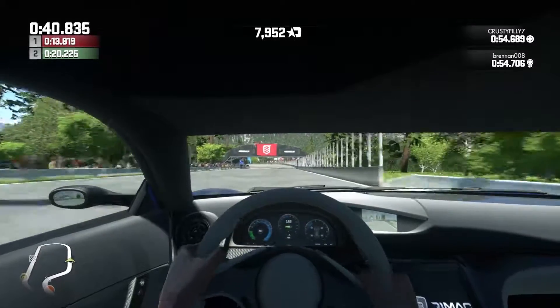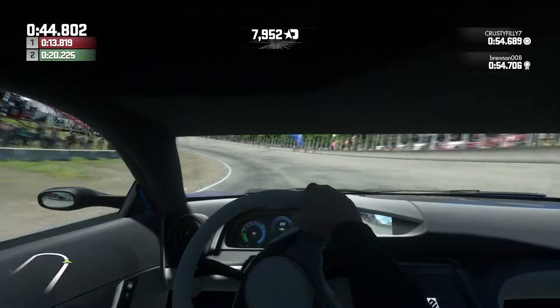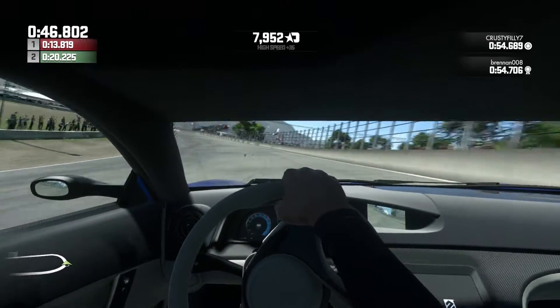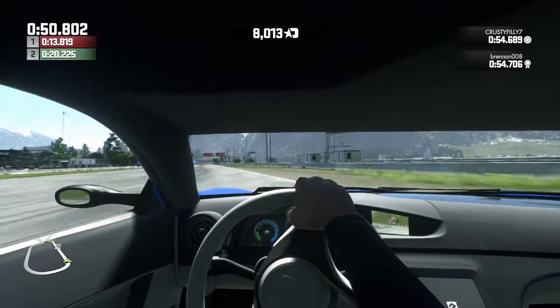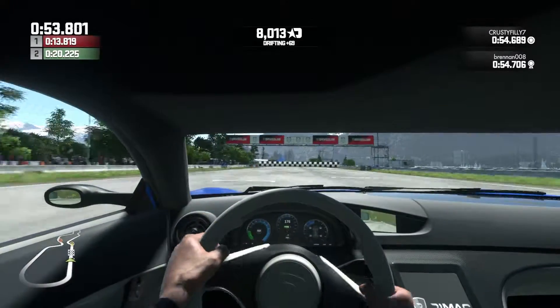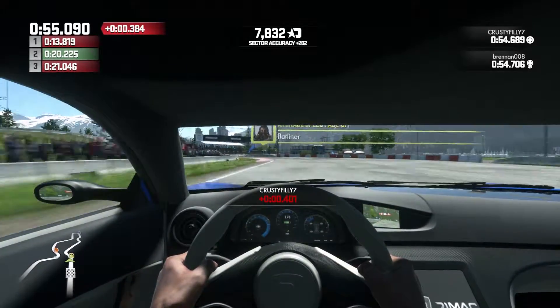It really does chuck you around, this thing. Come on — get your power down. It's a bit twitchy. It's not nice to drive. It's going to slow it down. I don't think that chassis is sorted. BAM! So that is the quickest car we've done.